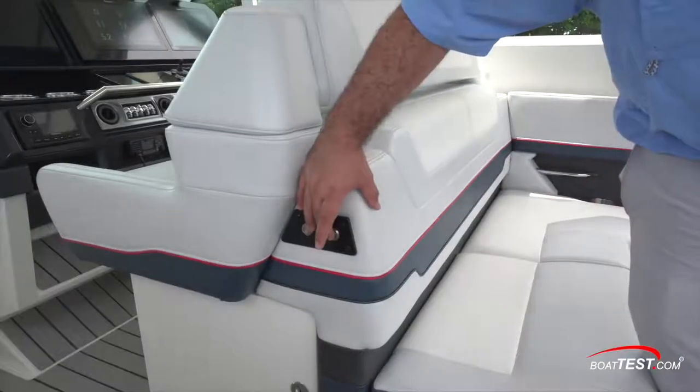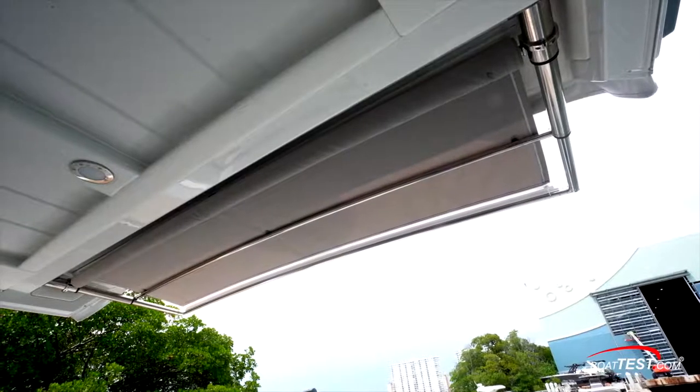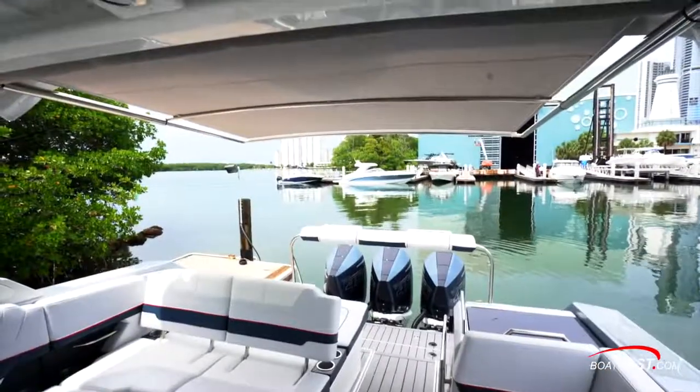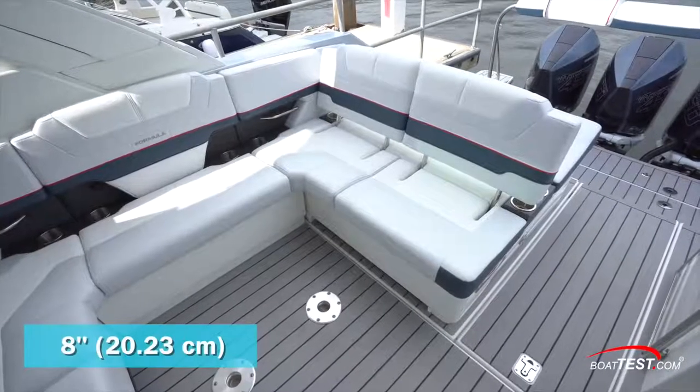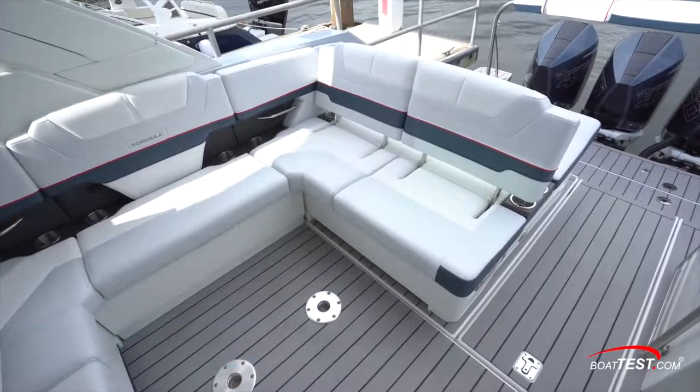If the sun gets to be too much, a simple button press extends the optional sure shade awning from just under the trailing edge of the hardtop. The cockpit deck is up an 8-inch step, and this is where the lion's share of the entertaining will take place.